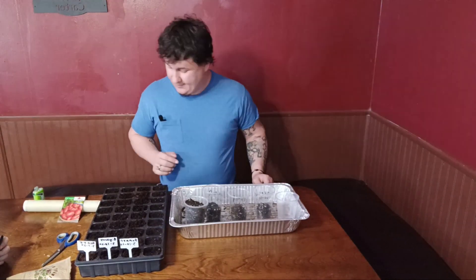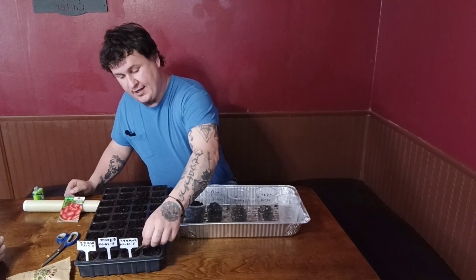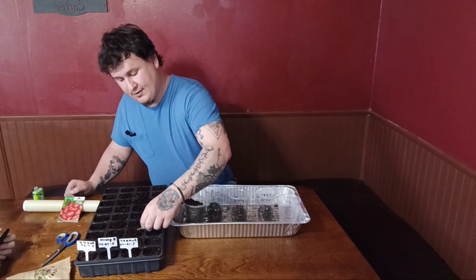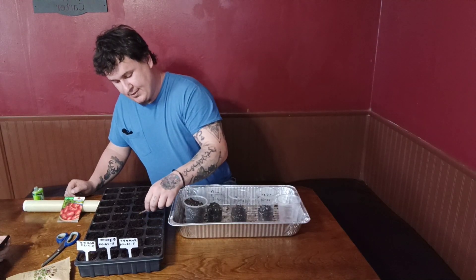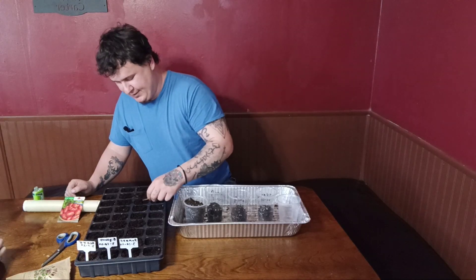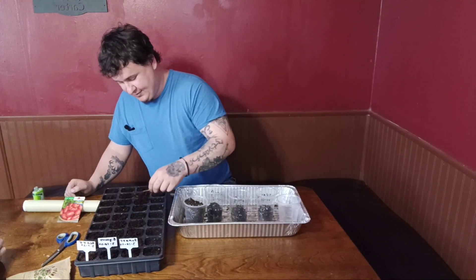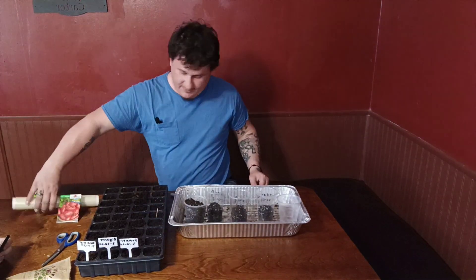We're just going to take our toothpick to cover up the seeds — these are actually only a quarter inch deep. I said a half inch earlier and I apologize for that, but I'm human. Get those covered up.